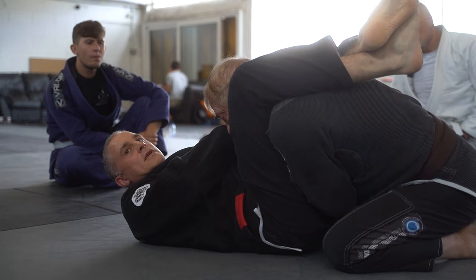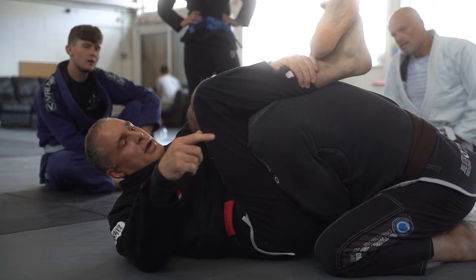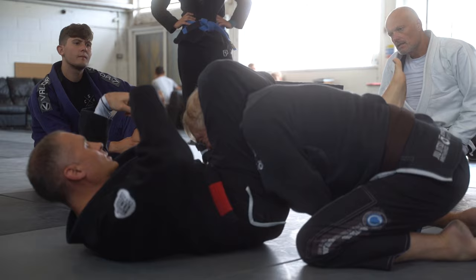I don't care that this arm is over this side — I'm not going to move this arm either. This choke will work from here. I bind up here so he can't posture, and then I'm going to change my angle.